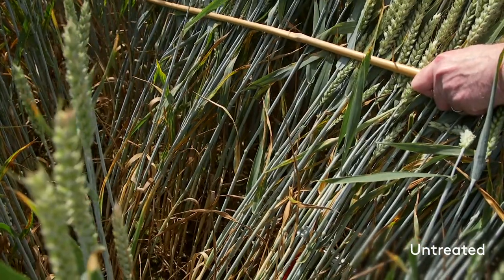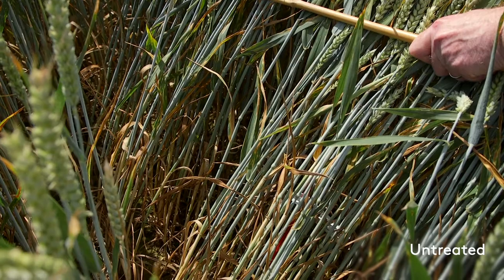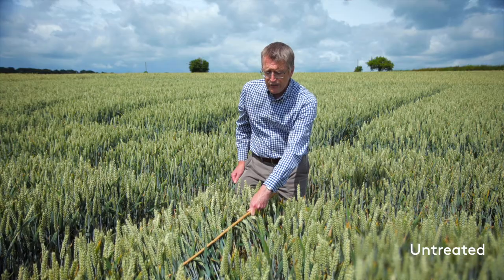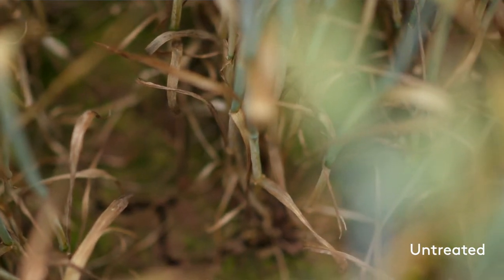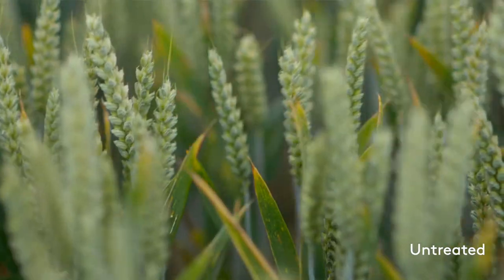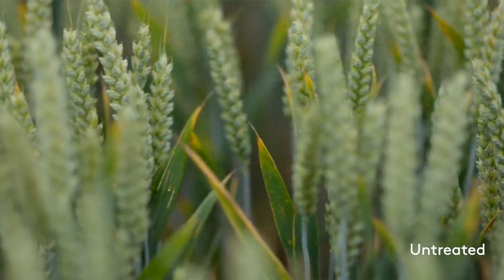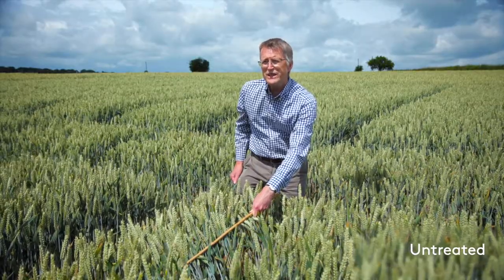We're in a trial of Costello, which is moderately resistant to Septoria, but the pressure's been high here. This is an untreated plot and you can see that we've lost a lot of green leaf area to Septoria lower down the plant. We've got high levels up on leaf two and it's actually moving up onto the flag leaf. The plants are yellowing on the upper leaves — they're really stressed with the amount of disease in here.